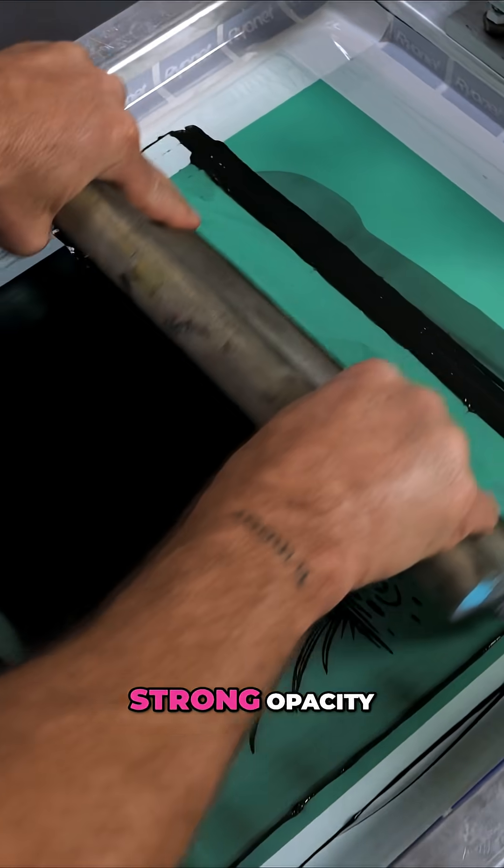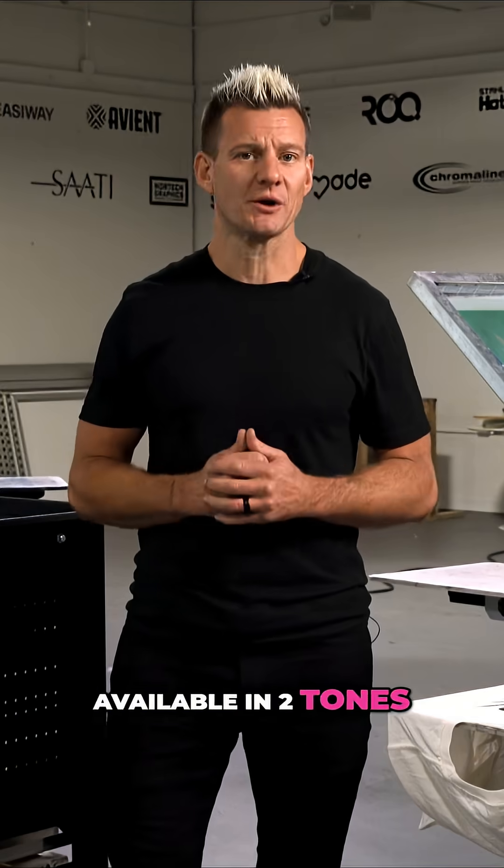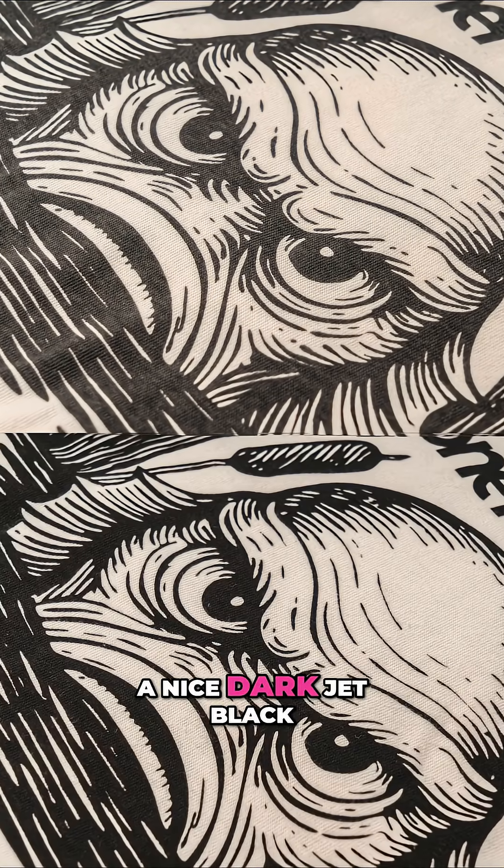This results in a smooth flood, strong opacity, and soft hand on cotton and blends. Available in two tones, Vintage Black produces a lighter, more antique look, while Modern Black produces a nice dark jet black.